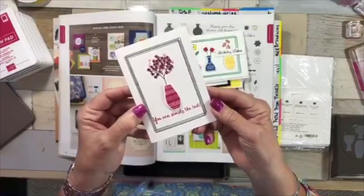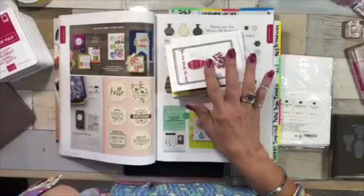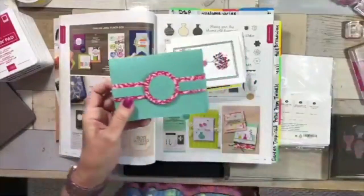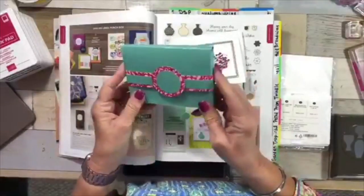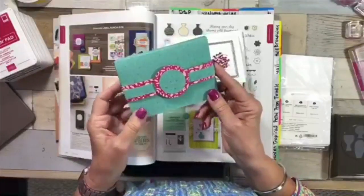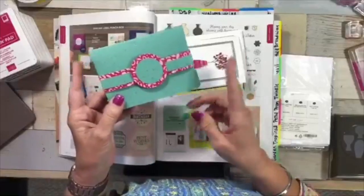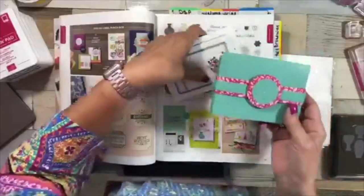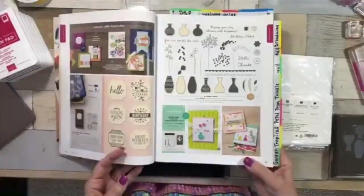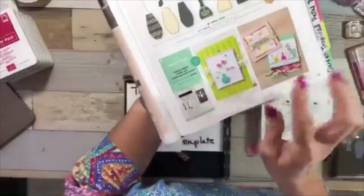I want to keep making these little note cards. A while back I was playing with a note card holder that has a little belly band — it holds about five cards and five envelopes. I have some designer series paper coming that'll match my colors better, so I'll make that and post it on the blog. The bundle is on page 45, and sometimes we miss that little logo.